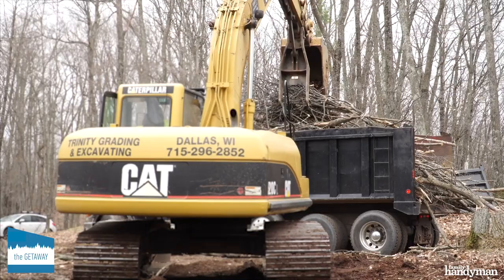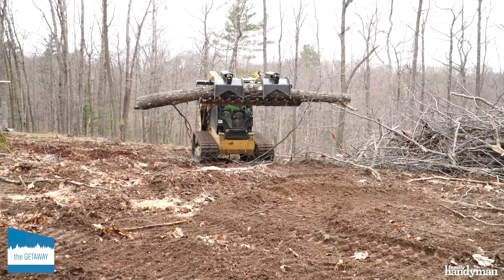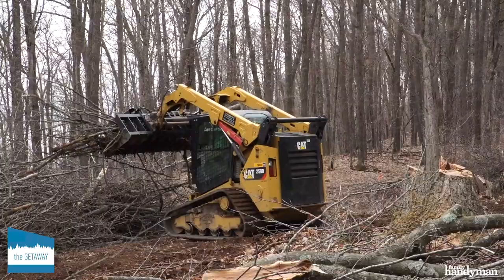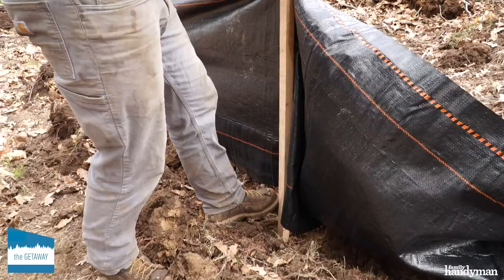We left the pulling of stumps and roots to the excavator team we hired. That backbreaking work is best done with heavy machinery, and as they began digging, we chose a location on our site to reserve the logs and boulders we'd need for landscaping. You want to move this heavy material just once until you need it.